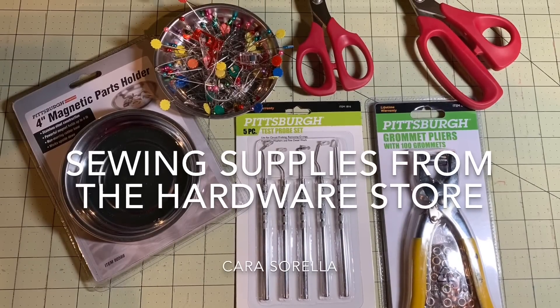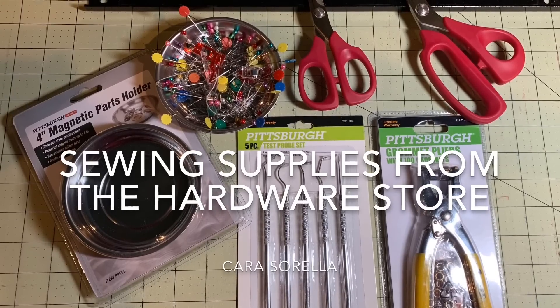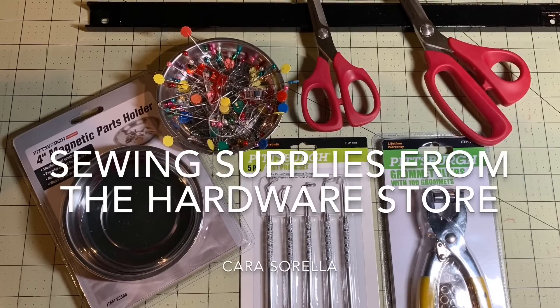If you're like me and you'd like to sew and do machine embroidery and lots of other crafts, you'll find that the supplies for these hobbies quickly add up. So today I'm going to share with you some ways to save some money by shopping for sewing supplies at the hardware store.